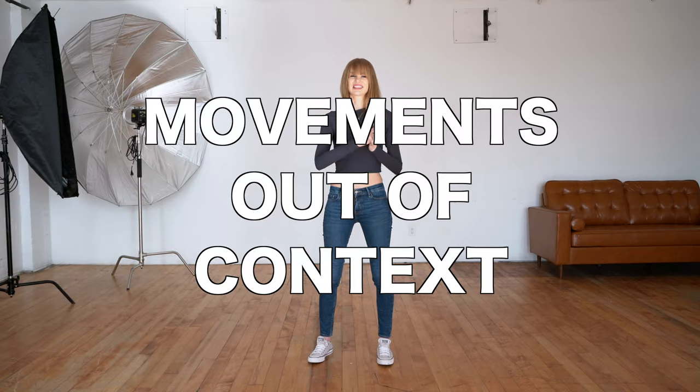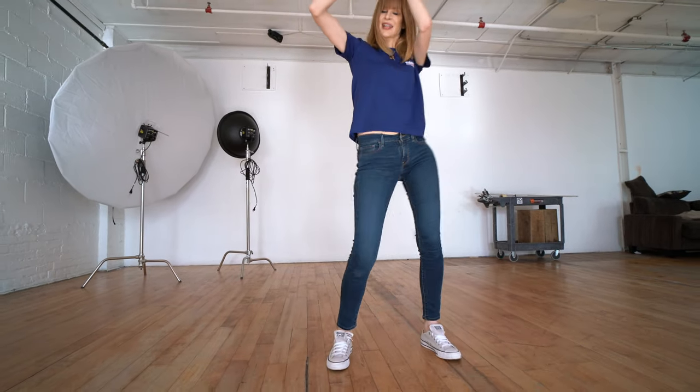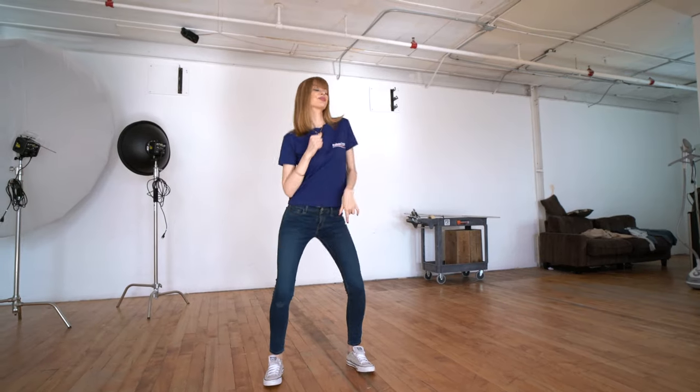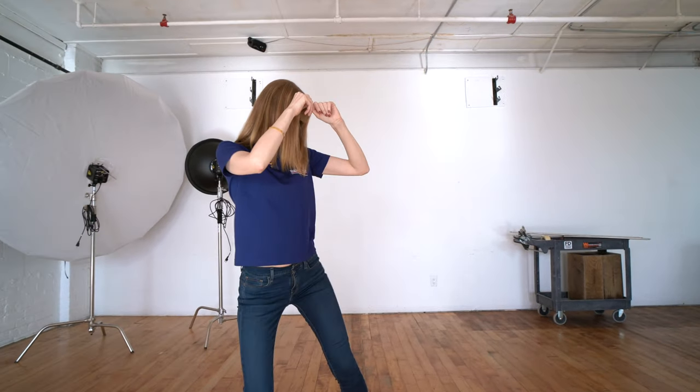Number three: what doesn't look sexy is movements that are taken out of context — they are not connected. What you have to realize is it's not about the specific moves you're doing or how many moves you can fit into one song. It's how you're able to smoothly connect them, how you flow between them, how you transition from one to the next — that will make you look sexy and confident. Pay attention to what movements you're using and what you're doing after.